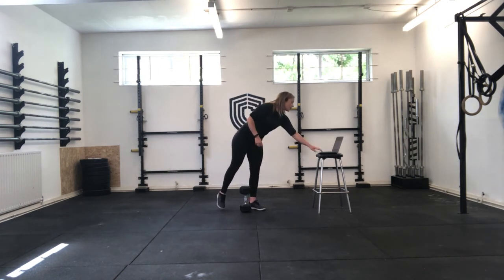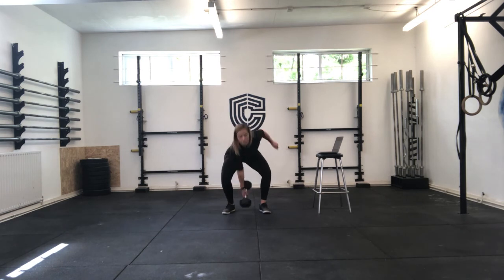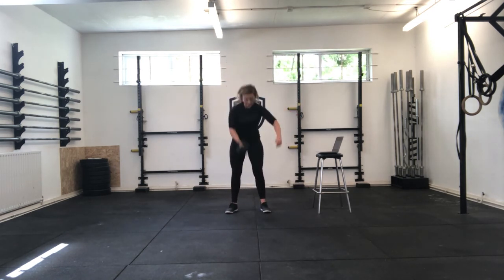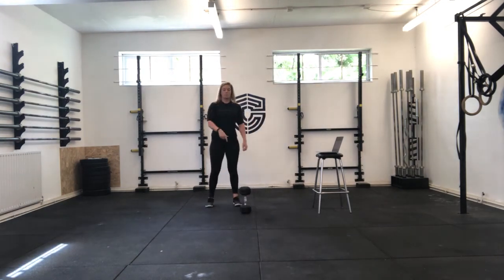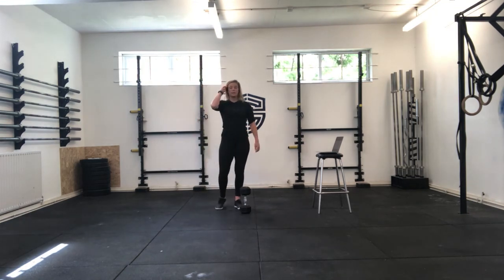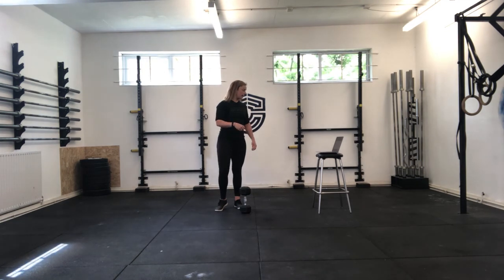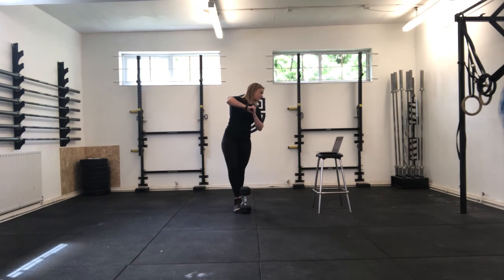Then we are going into 50 alternate arm snatches. If you have a dumbbell or kettlebell, that's what we're going to use. Pulling from the floor back to the floor every time, keeping that weight nice and close to you, making sure it's always returning to the floor between your feet — not reaching out in front of you to get it, which would ultimately end up pulling in your lower back. So, 50 sit-ups, 50 box jumps, 50 snatches.